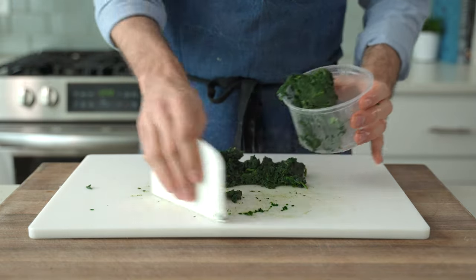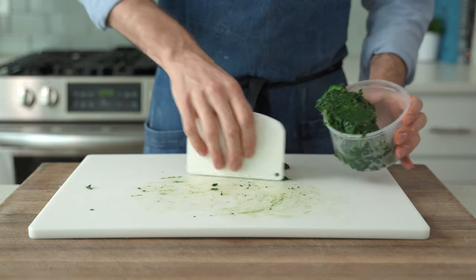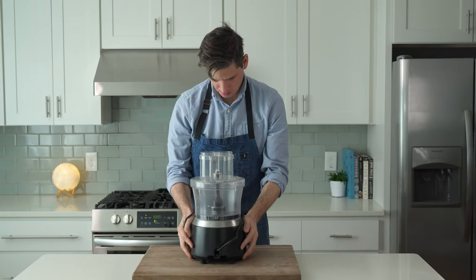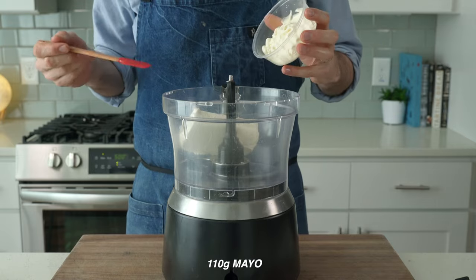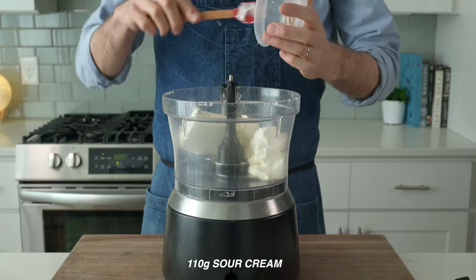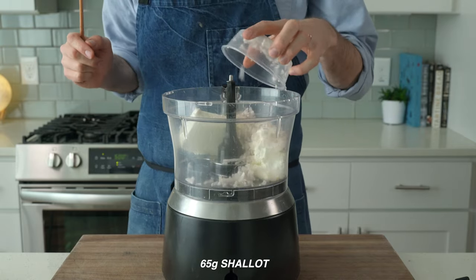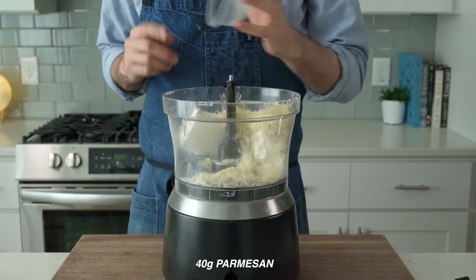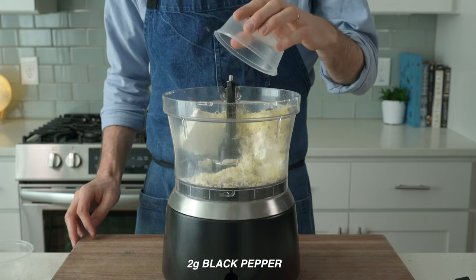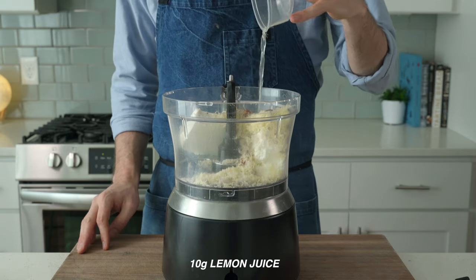Once the spinach is cut up, grab your food processor to start making the dip. Into that, measure 225 grams of cream cheese, 110 grams of mayonnaise, 110 grams of sour cream, 65 grams or one large shallot minced, 10 grams or about two cloves of garlic, 40 grams of grated parmesan, 2 grams of salt, 2 grams of black pepper, 3 grams of chili flake, and 10 grams of lemon juice.